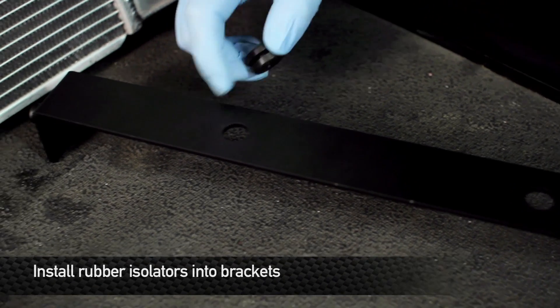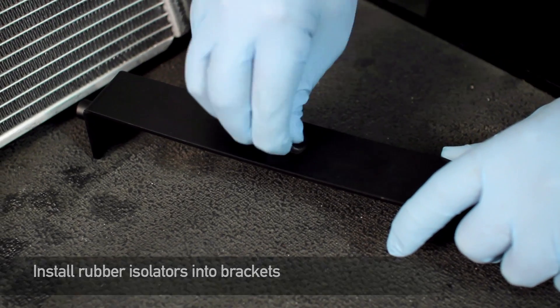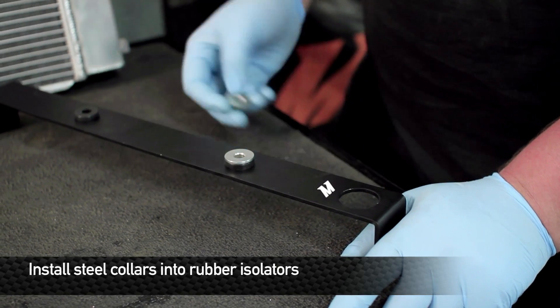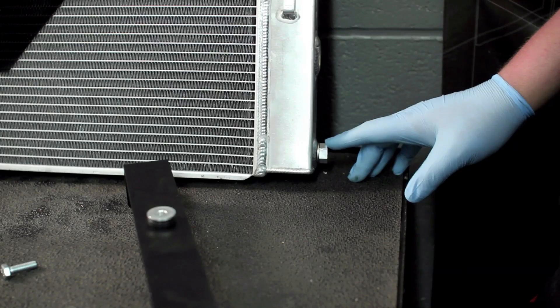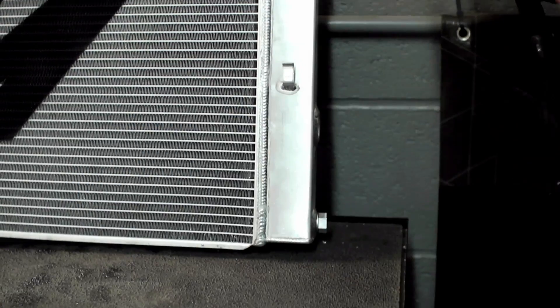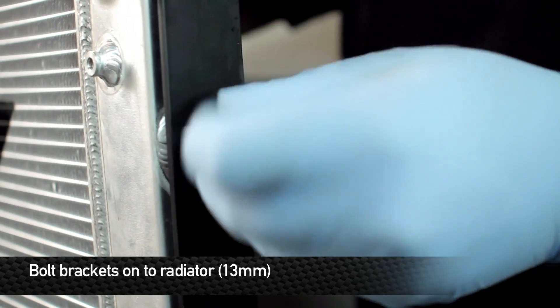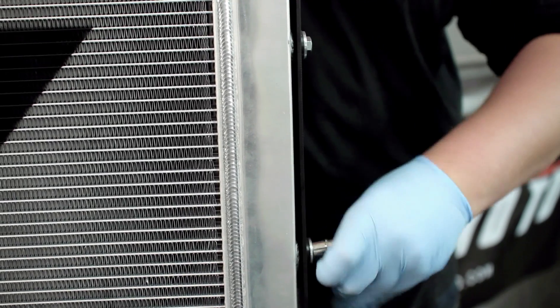First things first, when your Mishimoto radiator arrives, you're going to have to assemble the brackets and isolators onto the radiator. Let's install the rubber isolators into the brackets, then install the steel collars into the bushings. The bracket with the large hole toward the bottom is for the side of the radiator that has the drain plug. Remember, the threads on this radiator are aluminum, so do not over tighten these.